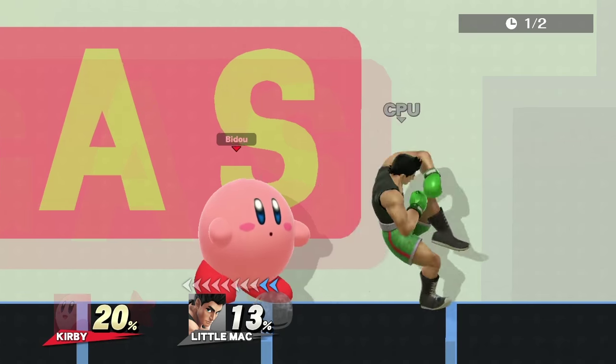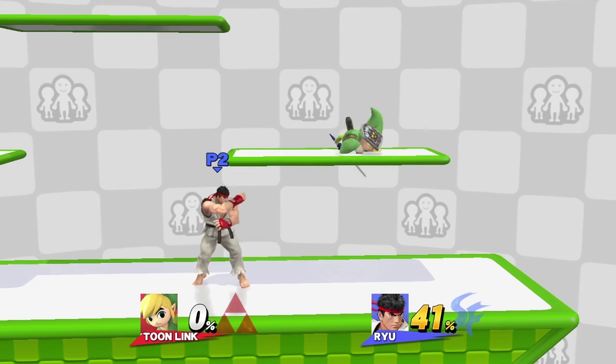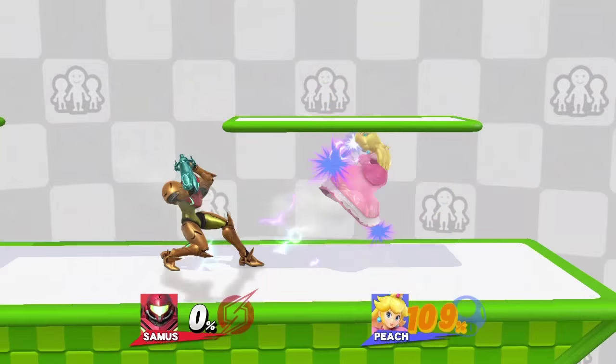From the crouch, you can shield, attack, and more depending on the situation. If you do a crouching perfect pivot on a platform, you'll be able to move while falling through, which can open up for some unexpected approaches.